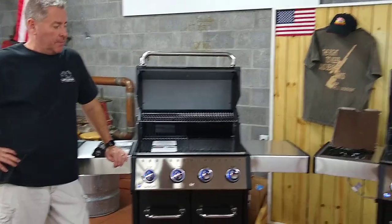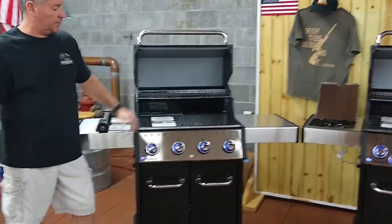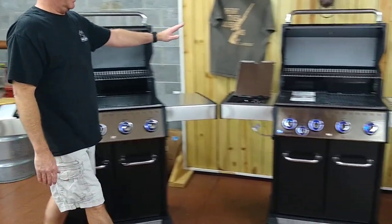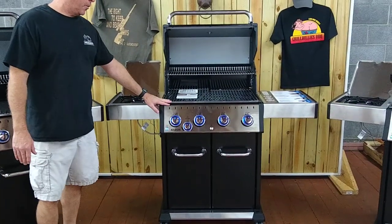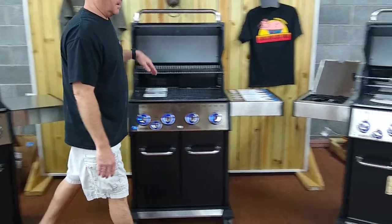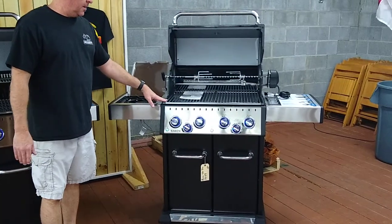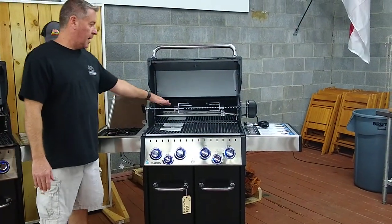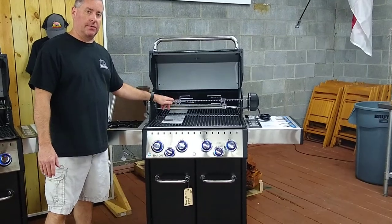These are the three models that they come in. This is the 420, which is just the gas grill with four burners. Over here you have the 440, so you have four main burners and your side burner. And here you have the 490, which has the four main burners, a side burner, and a rotisserie with its own rotisserie motor.